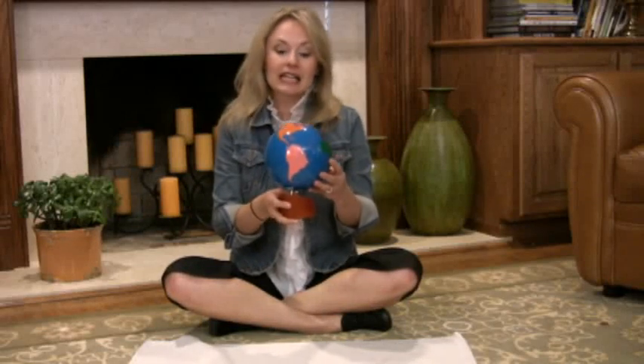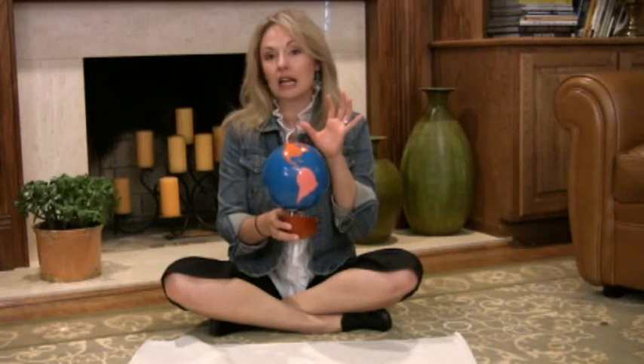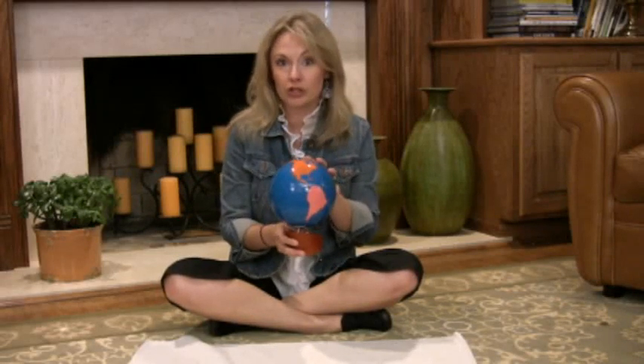What you will need for this lesson is really pretty simple — you need a globe. This globe is the MyWorks Montessori Globe, which is used in every classroom in Montessori curriculum.